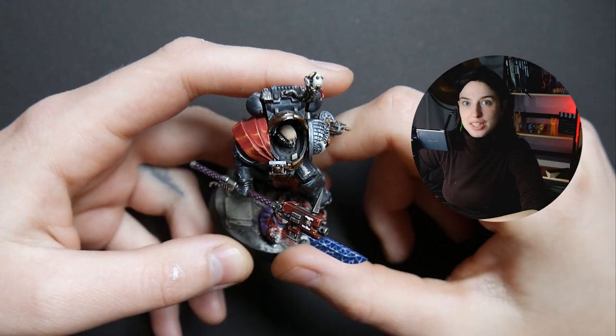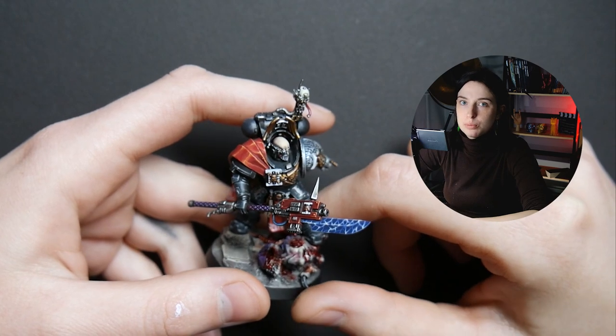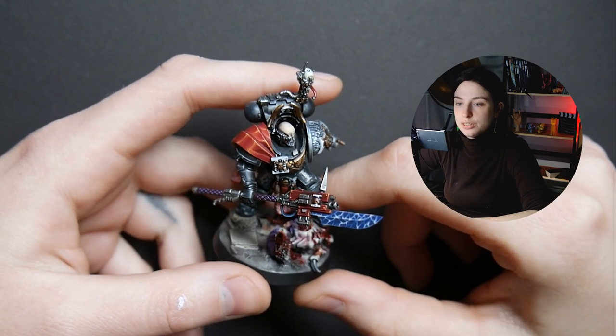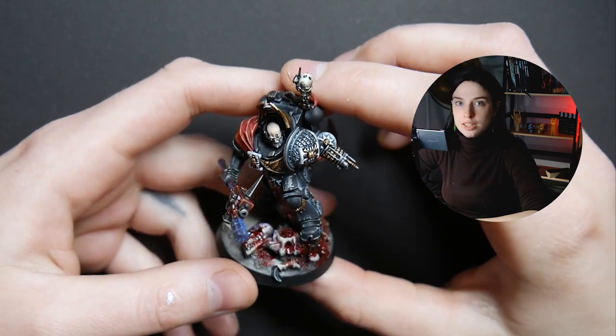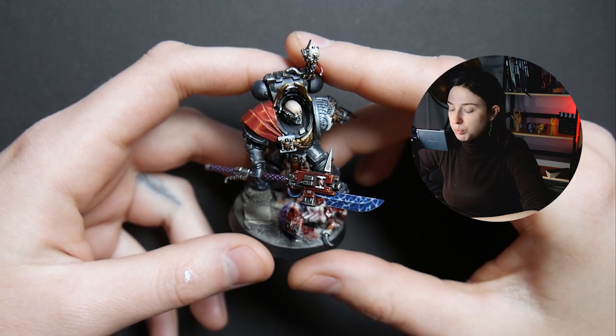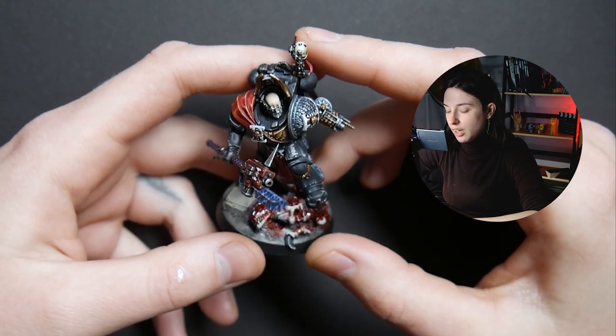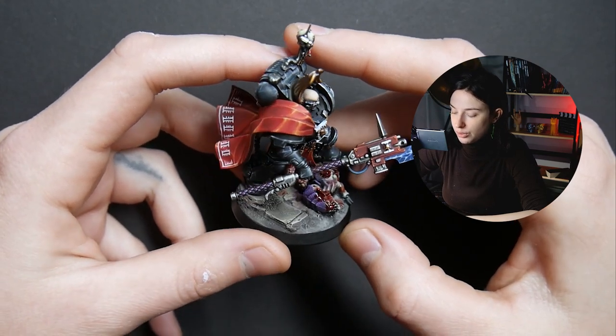Hi guys, this is Maria from The End of Imagination, and today I want to talk to you about a really cool project that we had here in our studio. This is Level 6 — he is a Watchmaster from Death Watch, and it was a really interesting project because it was a conversion.